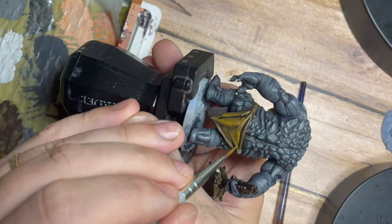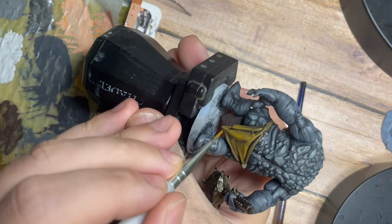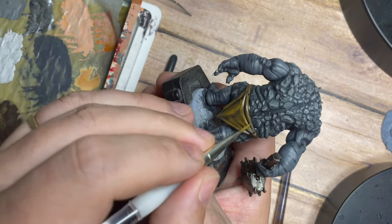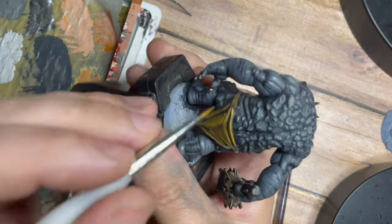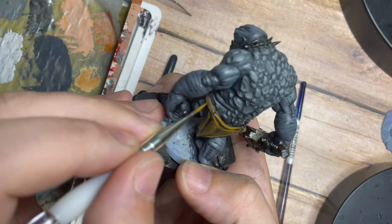You'll have to let me know in the comments if you like this 3D print and this model, and what you think of the painting. Is this an easy to follow video? Is the tutorial pretty good? Do you enjoy seeing the palette on the side where I can show you how I mix the paints? Let me know how I'm doing with my videos.